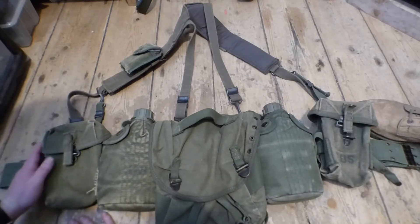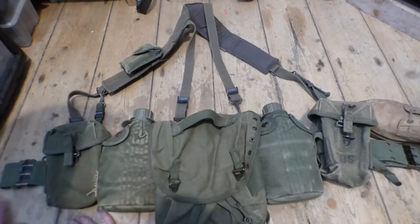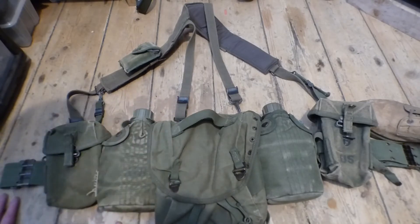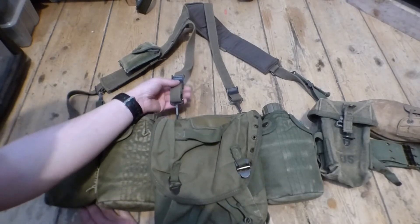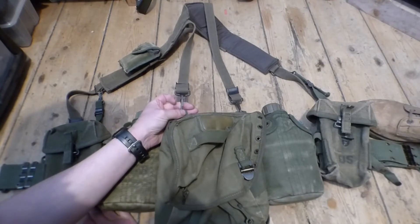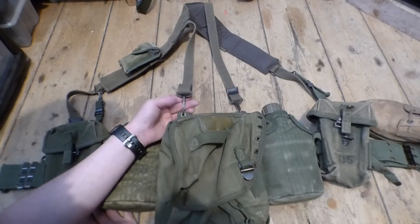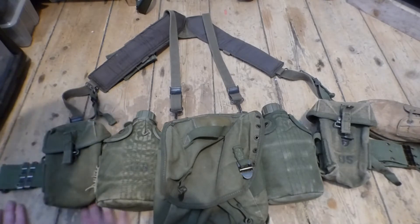Both sets consist of ammo pouches, water bottle, and butt pack. There's a Y harness, or suspenders as the Americans call it, and a belt. This is the mark 2 harness for the Americans. The way it's clipped to the butt pack is a different system compared to the Australians — the Australians have a hook whereas the Americans have a clip. The material on the inside of the suspenders is also different compared to the Australians.